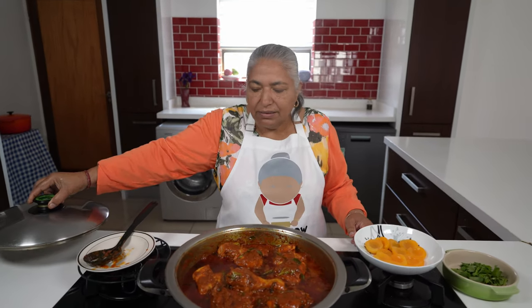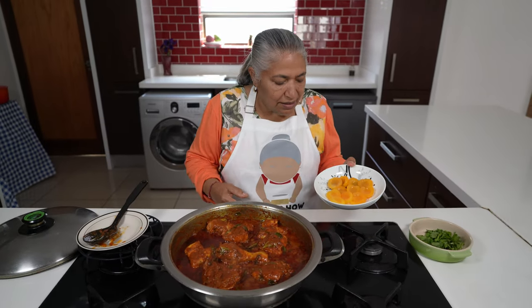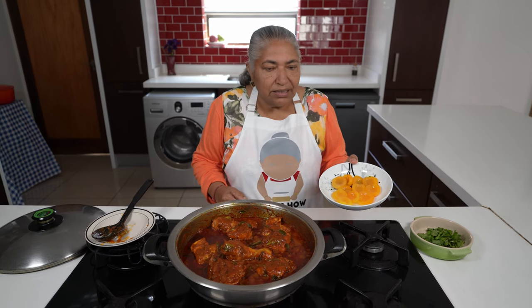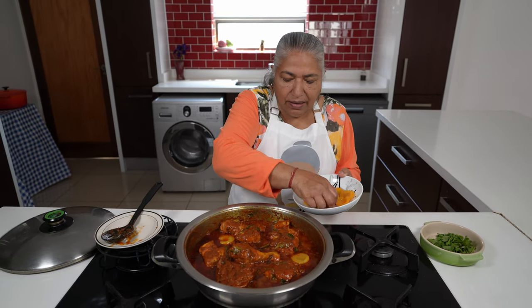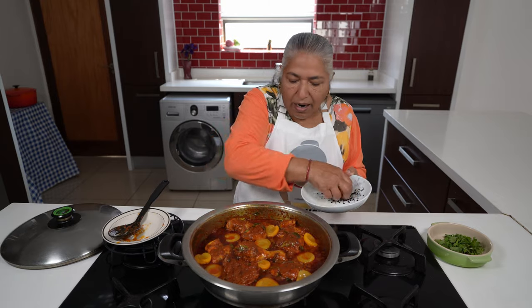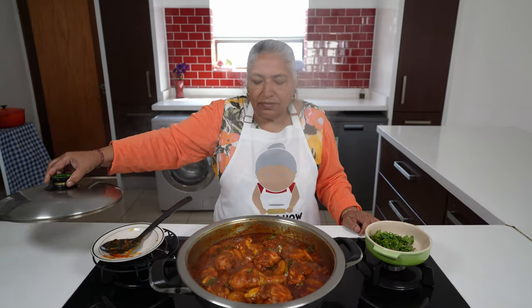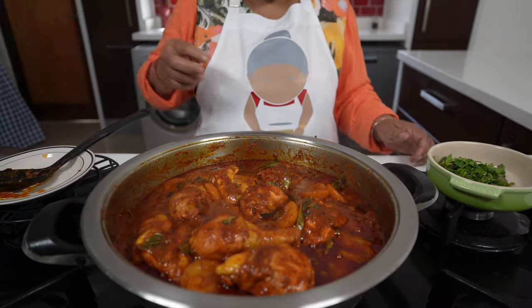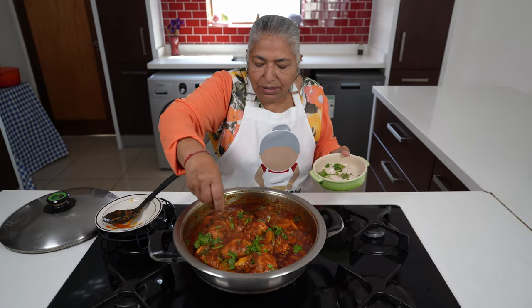Another eight minutes has passed and now I'm ready to add in my apricot halves. This is also half a can, which is ten pieces. I'll allow this to simmer for five minutes. As you can see, the curry is looking a little oily — it's because of the coconut cream. Five minutes has passed. I am going to garnish, then switch my stove off, and then I'm ready to serve.